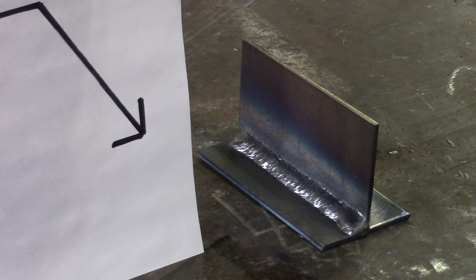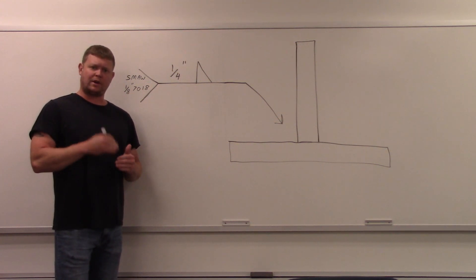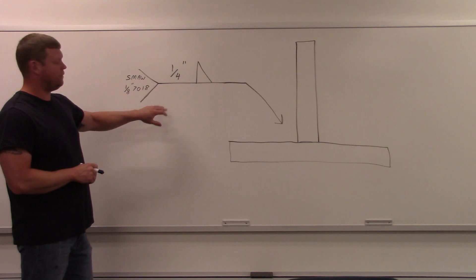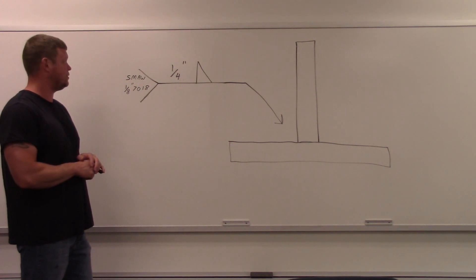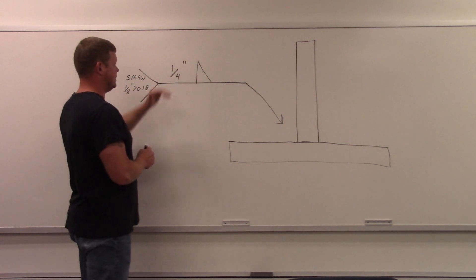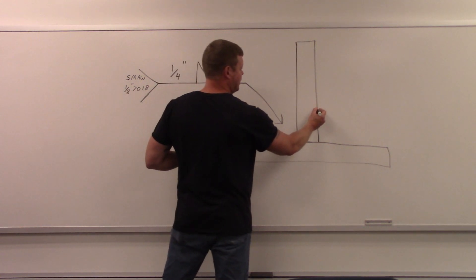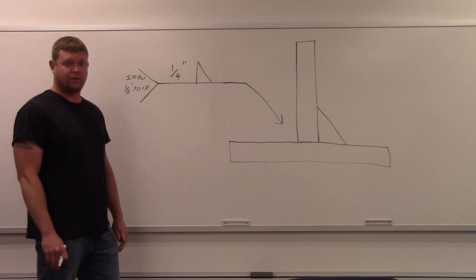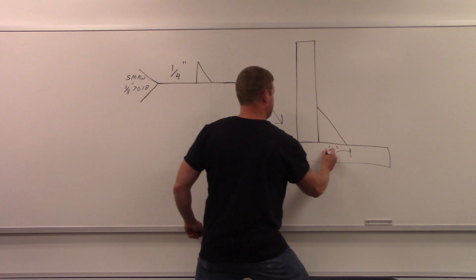We're going back up to the board now. We just finished our first welding symbol and joint and we're moving on to the second. The first one was very basic and we're going to progressively get more difficult. Here's the second welding symbol — take a look at it. It's a fillet weld again, but it's on the top of the line, so it's going to be on the other side. The arrow is pointing here, so this is the arrow side, meaning the weld goes over here. Quarter of an inch — that's the leg size — so we'll need a fillet gauge to measure it after.